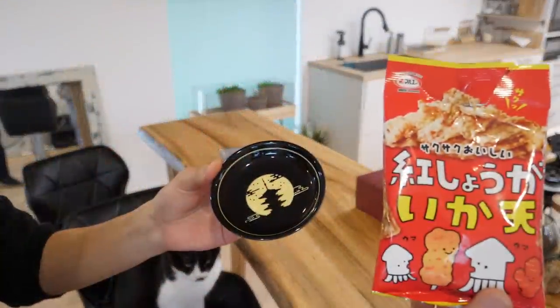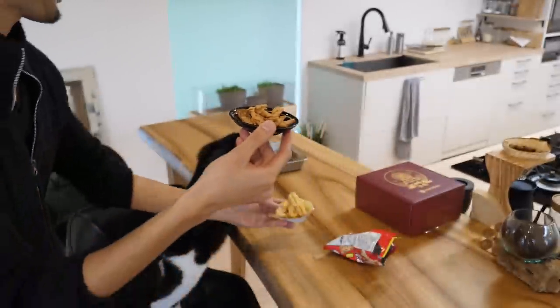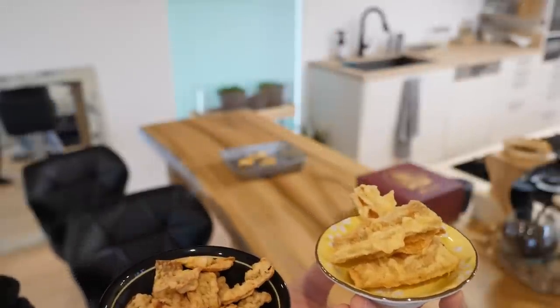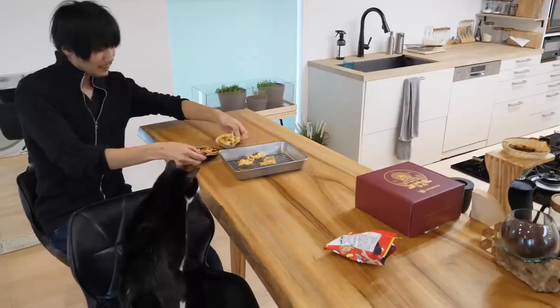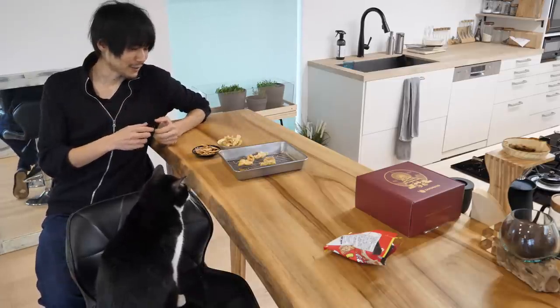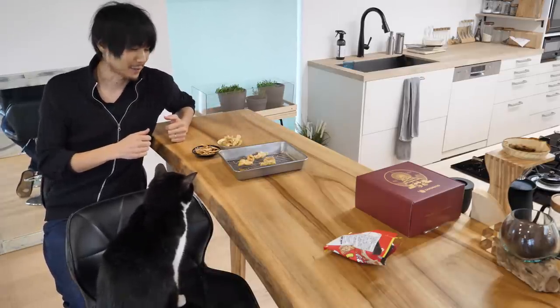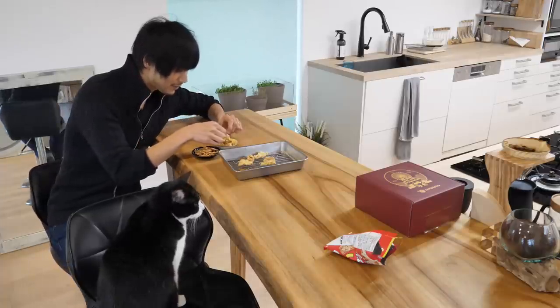Alright, judgment time! Sakurako Benishoga Ikaten. Poggy's going — Poggy, Poggy! On the left is Sakurako, on the right is mine. I waited for mine to cool down so that the temperature is similar. Of course, when it's freshly made, tempura tastes way better. Okay, I guess I'll go with mine first, as usual.